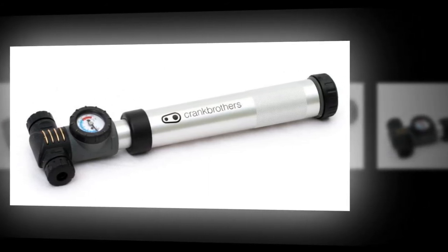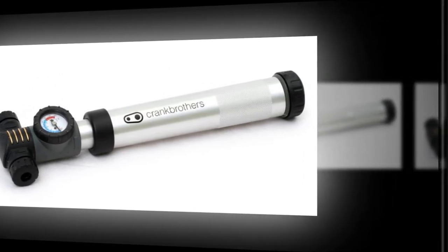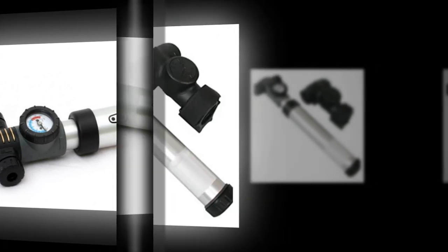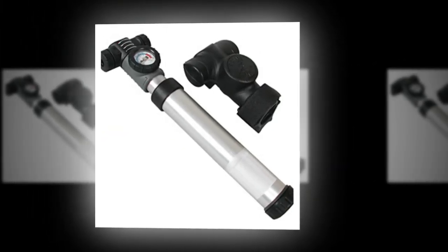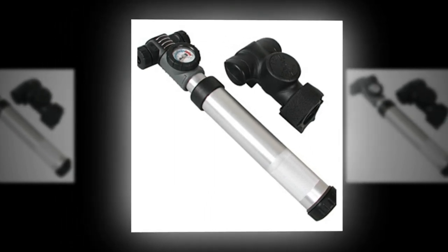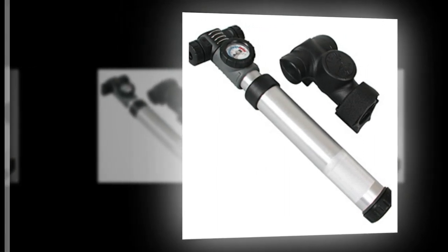With any Morph, or the Lezyne Micro Floor Drive or any similar pump, the floor pushes back and you can put all your effort — and even your body weight — into getting air out of the pump and into your tire. It's so much easier that, apart from maybe fitting a Zefal HPX to a road bike for aesthetic purposes, I can see only one reason to use anything else.